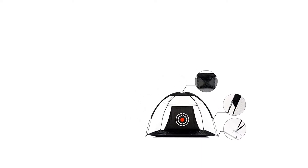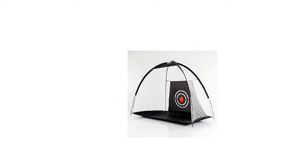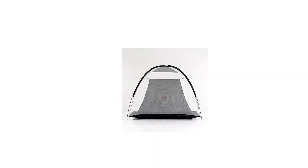Welcome to Galileo Golf Net. Why choose Galileo golf net? Golf nets, golf practice net hitting, netting for backyard portable driving range, golf cage, indoor golf net training aids with target features.